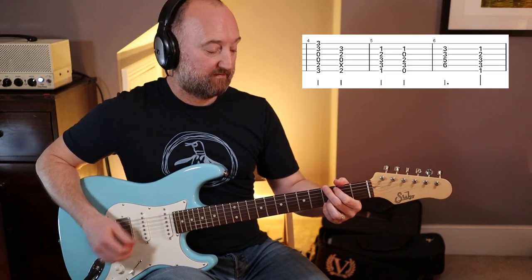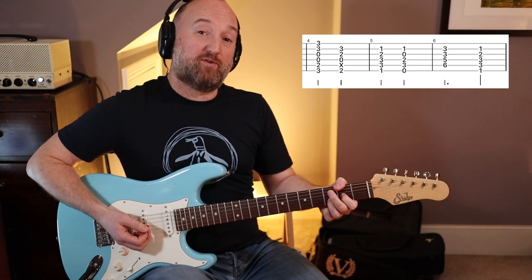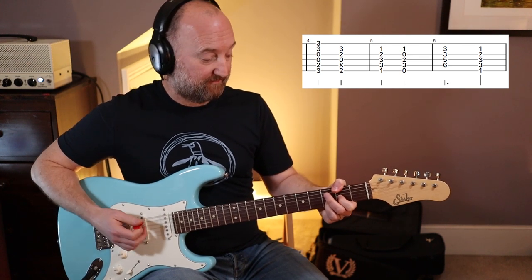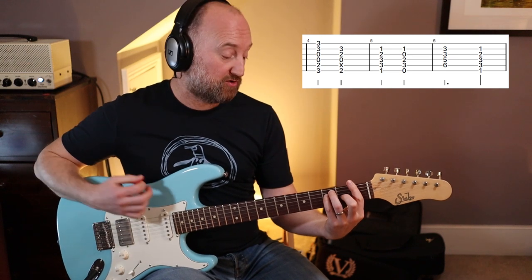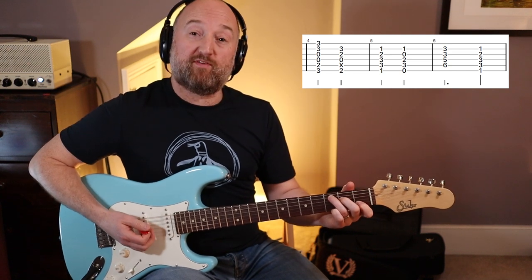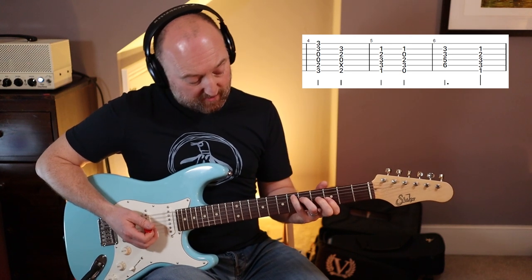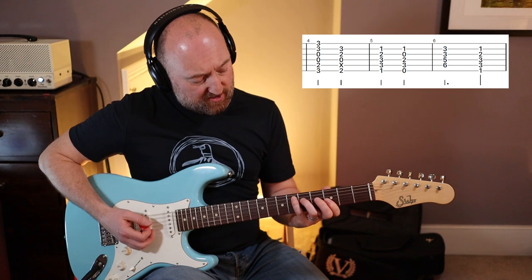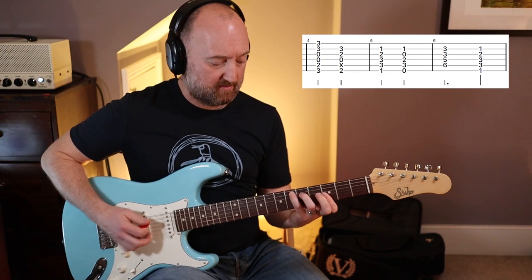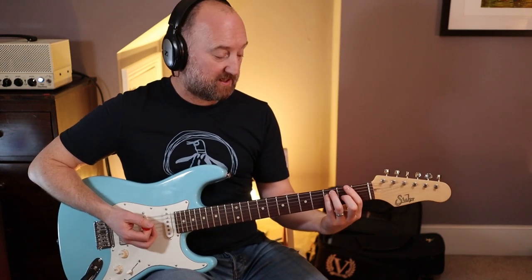So: G — just an open G. Then you're going to go to a D with F-sharp in the bass. And a bog-standard F major chord. The next one is a C with E in the bass. And then the last one is this E-flat major 7, I think. Yeah, but he plays it there.